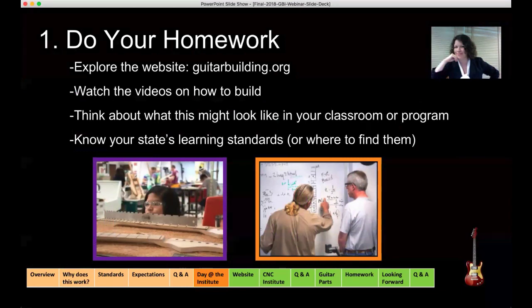There are lots of videos on the site on how to build, and we're in the process of updating some of those. The ones there are great for each step of the build — we use them all the time at our program. Think about how this is going to look in your classroom. There are different levels of implementation: some people bring it into their existing classroom using the modular learning activities to integrate into their existing curriculum, while others do full-blown standalone classes. You will be expected to come up with some modular learning activities yourself — basically lesson plans at the institute. You'll need to know your state's learning standards if they're different from what we have.